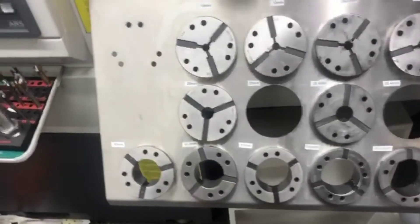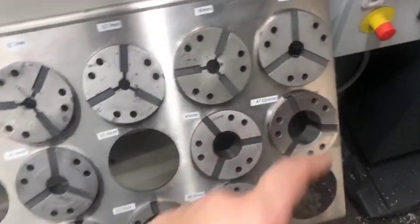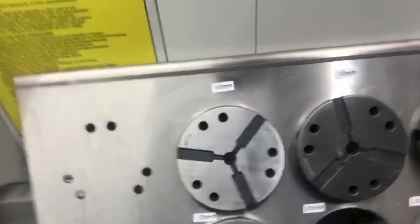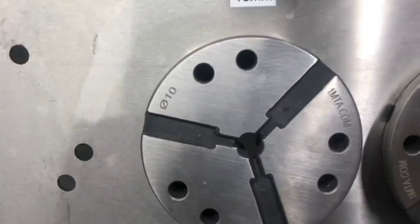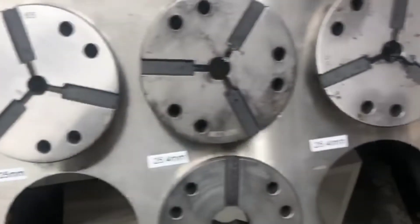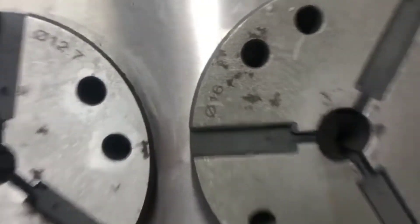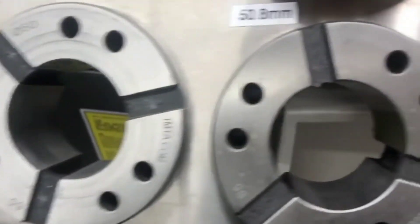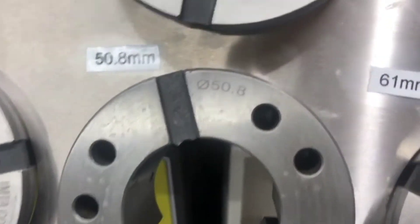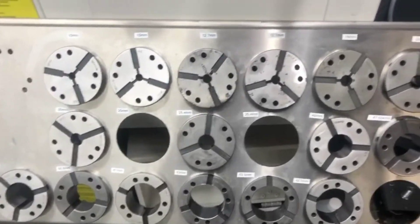I don't know why it took so long but I finally rearranged all of these into size order and labeled them. They do have the size on them but over time it can fade — for example this one over here is hard to see, and ones down the bottom are hard to see too. It's just good to have all the measurements more visual in case they've faded, and it's tidier.